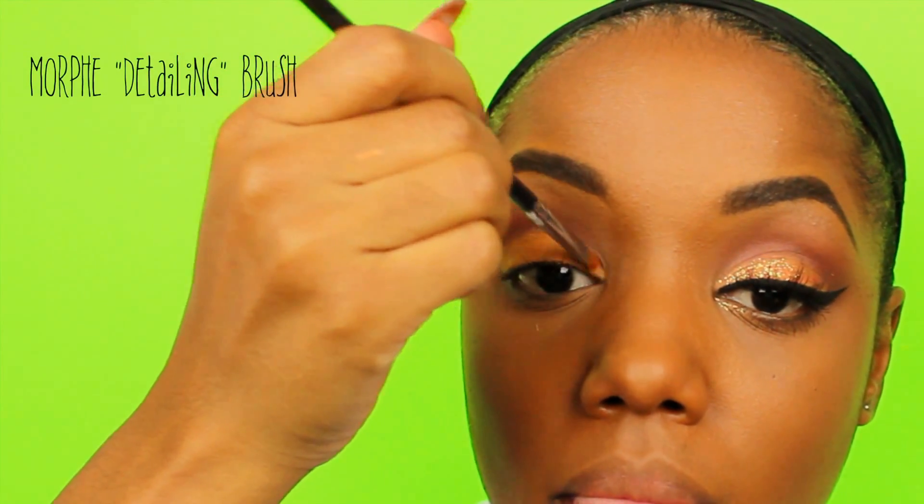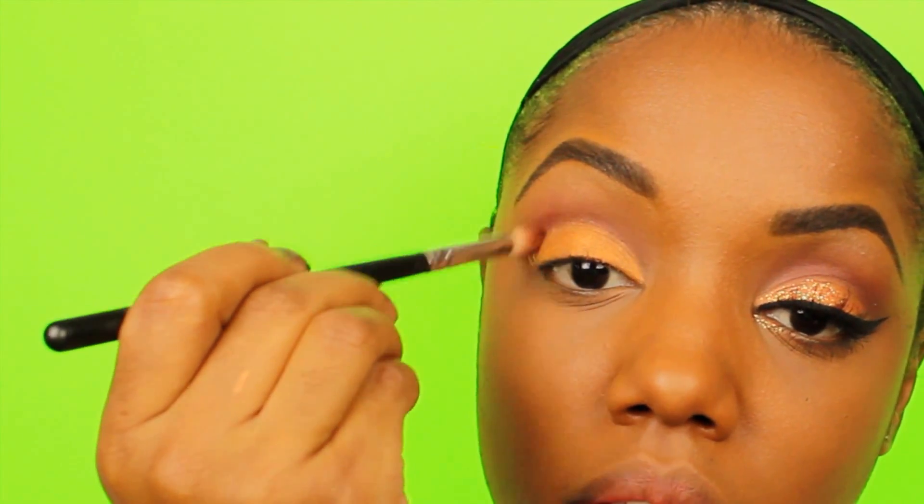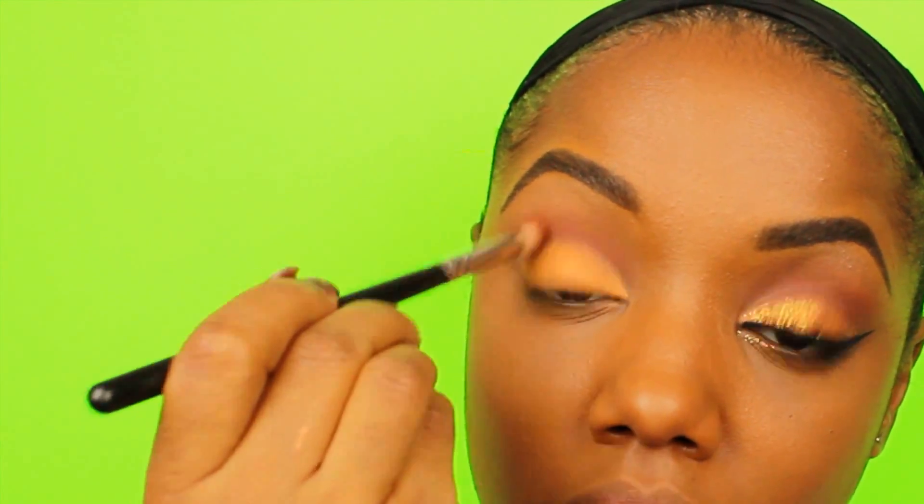For the innermost part of my lid I had to go in with a smaller brush — this is like a detailing brush by Morphe — and I just placed the product that I couldn't reach into that area there, patting it on gently. Once I got this lid color completely on my lid, I closed the jar up tight so it doesn't dry and I went back into my crease with those blending brushes to make sure my transitions were smooth.